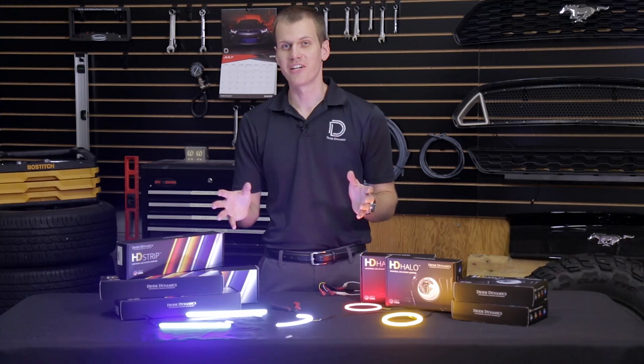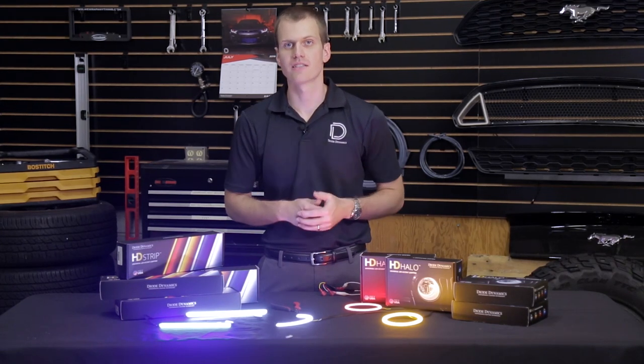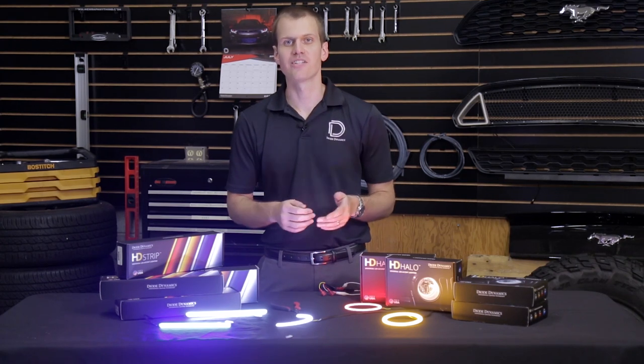If this is still a little scary to you and you want to confirm, or if you need more information, feel free to shoot us an email or contact us at DiodeDynamics.com. Thanks for watching.